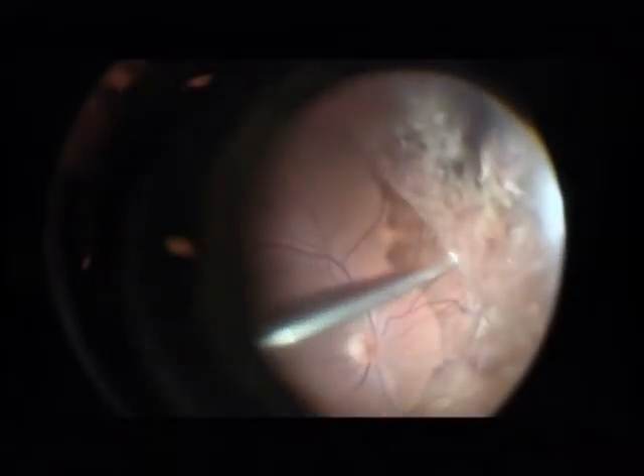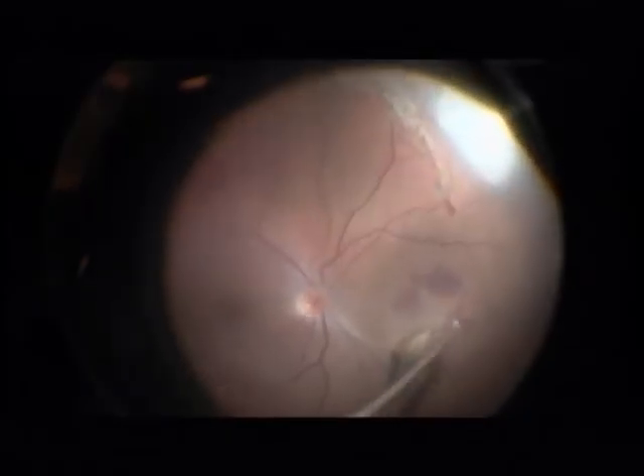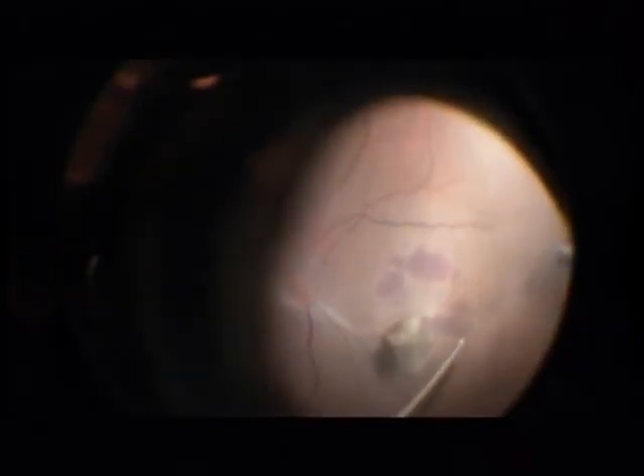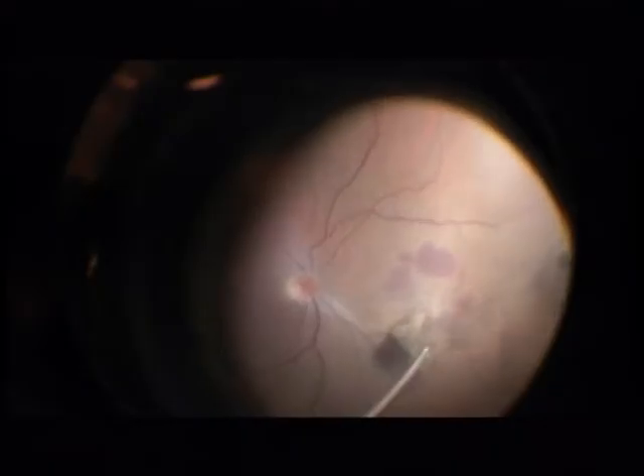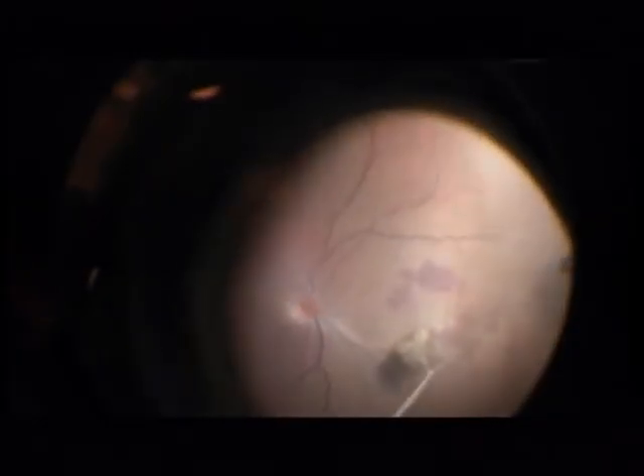Here is the metal foreign body at the nasal pole. Please note also the residual subretinal choroidal hemorrhage. Here is still some attached posterior hyaloid which I am trying to remove. This is a 25 gauge vitreous cutter.